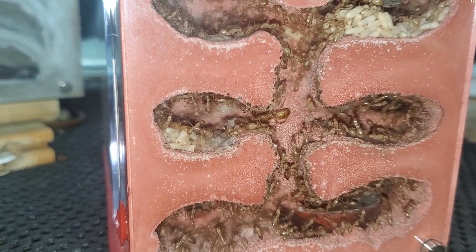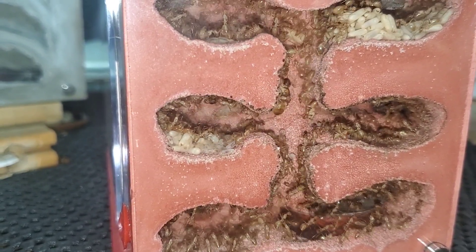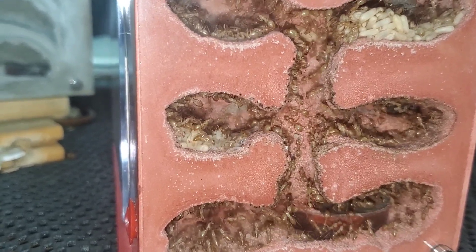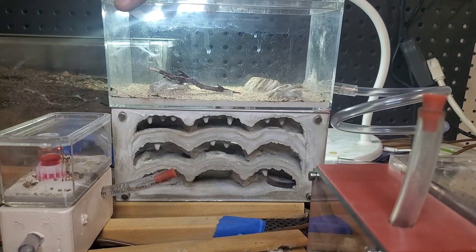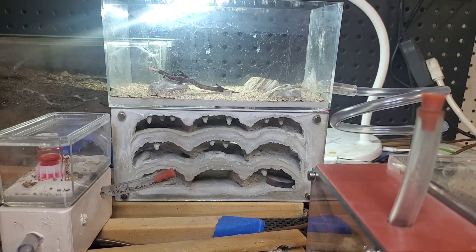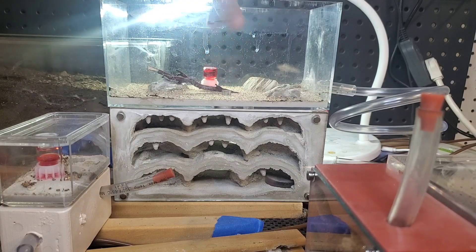Hi, I'm the Little Ant Keeper. Today we're going to move Camponotus fragilis. We're going to be moving them from the Tar Heel Ants Fortress into the Tar Heel Ants Nucleus Nest. This colony has been needing to move into a bigger nest for a long time. I'm going to get ready by adding some nectar into the outworld and a handful of fruit flies.